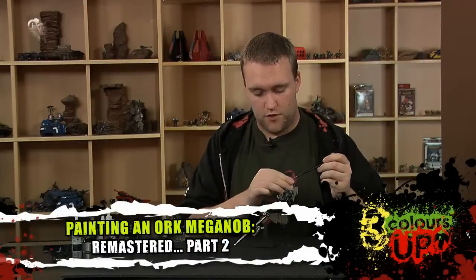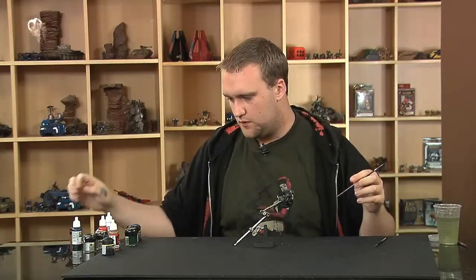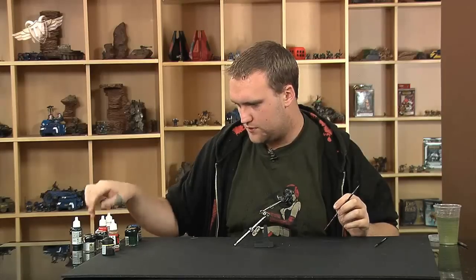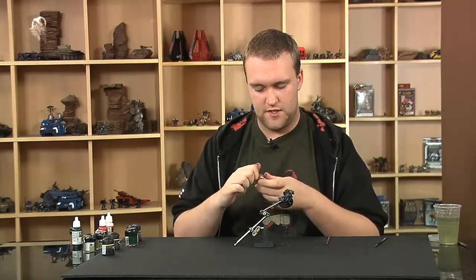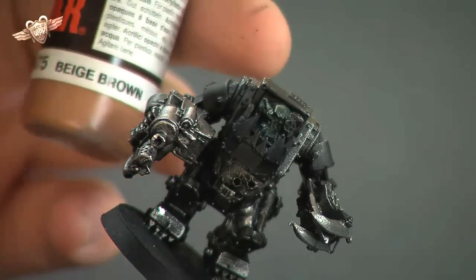So now we're going to move on and do a little bit of the cloth work as well, because he does have some cloth in there. For this, I'm going to be using a Vallejo paint, number 875 beige brown.